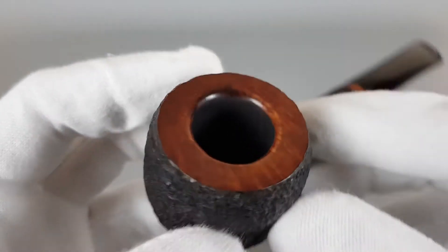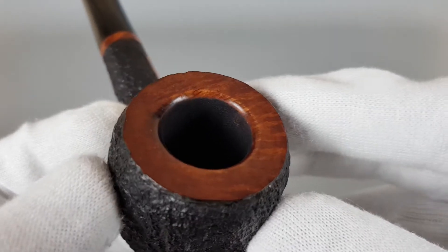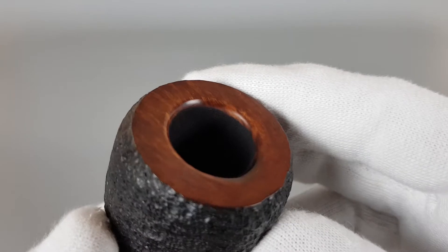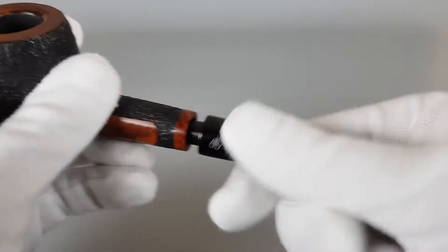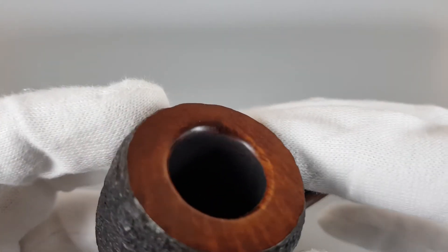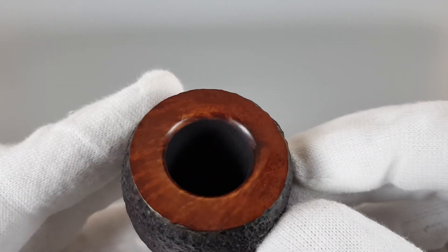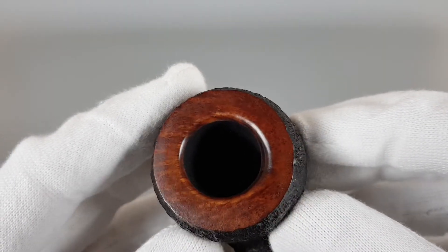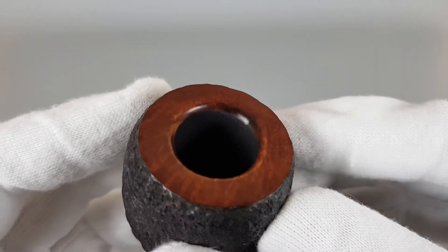The burn is here on the right side. You can see when you look from the top how short this edge is. When you go to the right side and remove the stem — it's a bit long and catches on — you can see it's slightly more oval than the rest. It's not a large burn; it's just enough to be visible.